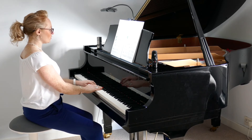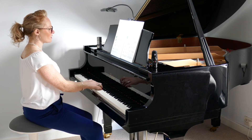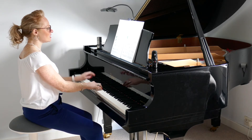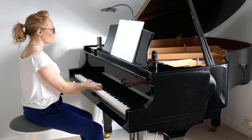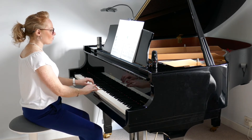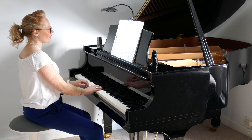One, two, three and — one and two and three and — one and two and — one and two and three and — one and two and — and one and two and hold — one and two and three and one and two and off.